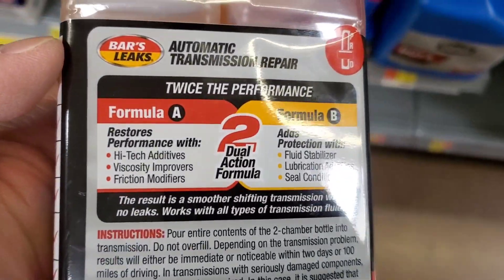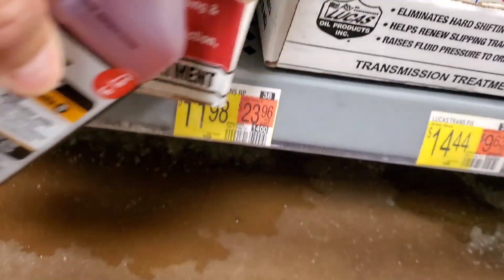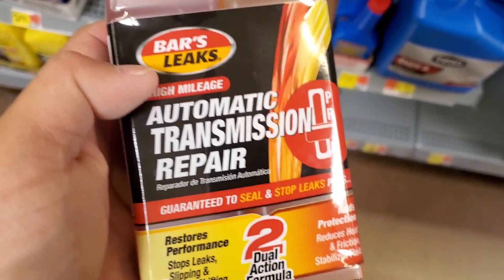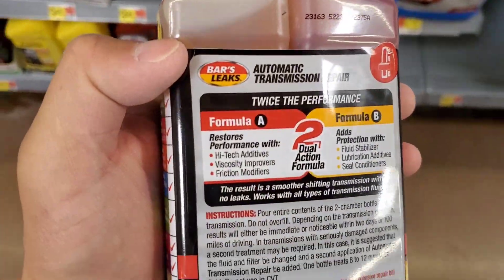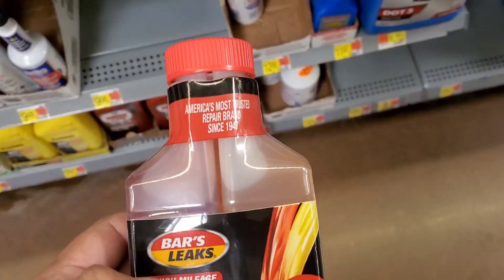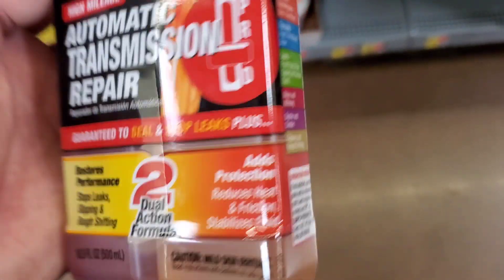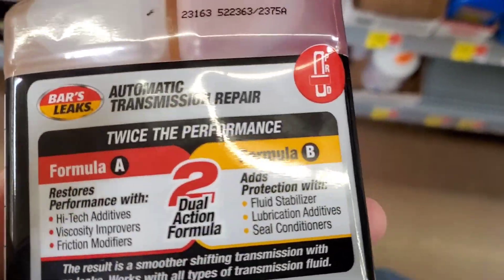Bar's Leaks is a bit more complicated — it's sectioned into two different solutions: a thicker thickener and a regular solution. Basically, all of these products thicken up your transmission fluid and recondition your seals. I've also used ATP 205 specifically for seal reconditioning and had good experience with that — I'd actually use that over Bar's Leaks for seals.